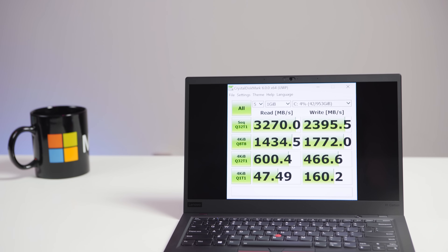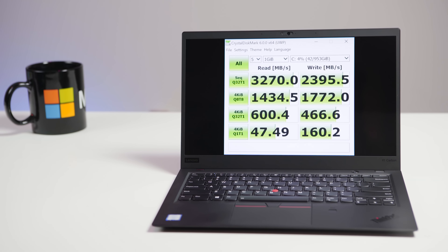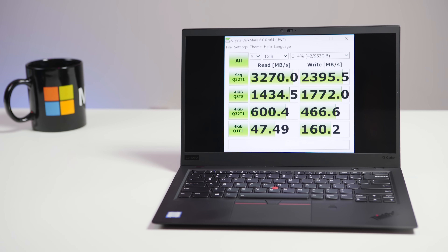When it comes to RAM, you get 8 or 16 GB options — nothing unique there. But the SSD is a cool story. You get a performance SSD — this one is the one-terabyte version. It's the Samsung PM981, which I hadn't seen before, and the benchmarks are off the charts: 3,200 MB/s read speeds and 2,400 MB/s write speeds.